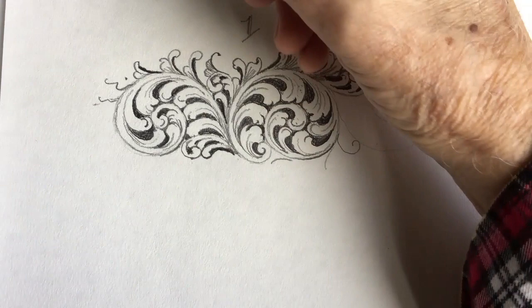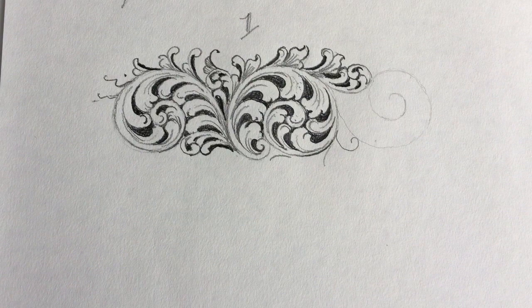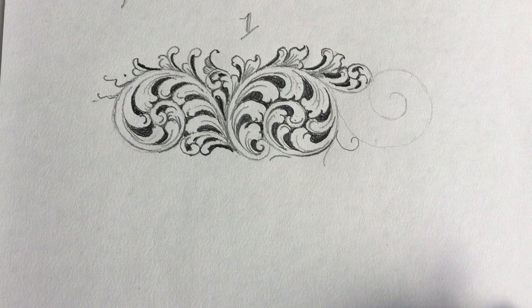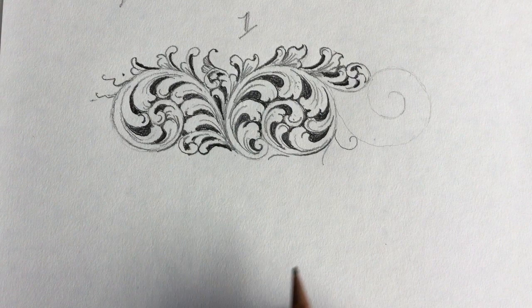I was one of the first to sign my work. The gun makers in the past only looked on their engravers as ordinary workmen putting it on, and you mustn't get out of your class by putting your name on it - the gun makers were the only ones that put their name on the gun. But now, when people sign their work, we can recognize it and appreciate them. So I say goodbye for now.